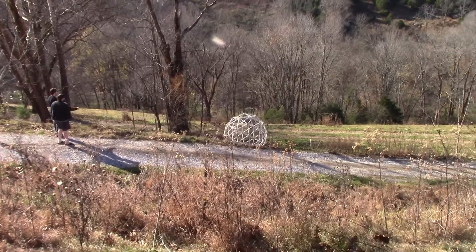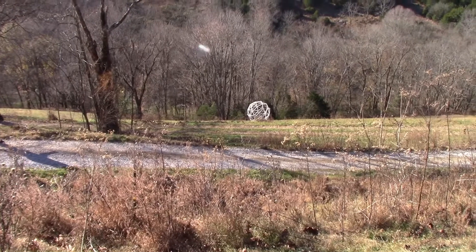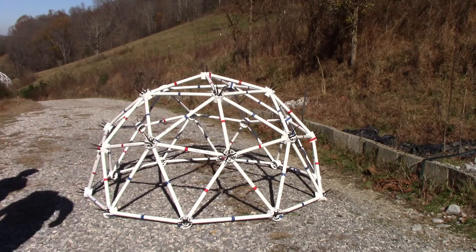That is, if you're not going to make it into the bottom of a giant snowman or some other structure. So here is how to build a geodesic sphere. First, build a two-frequency geodesic dome.